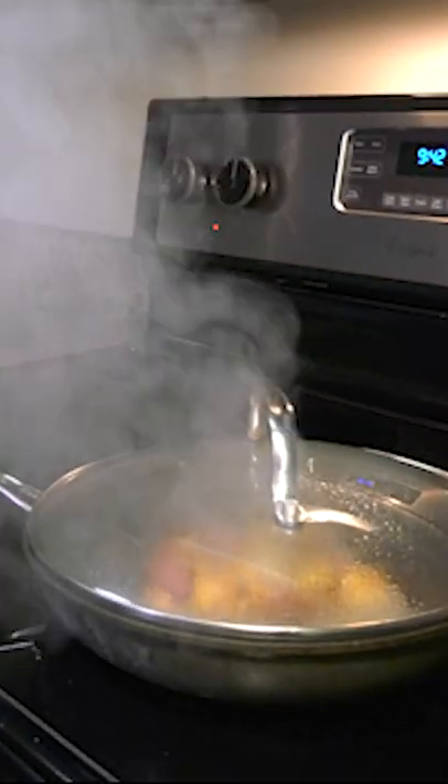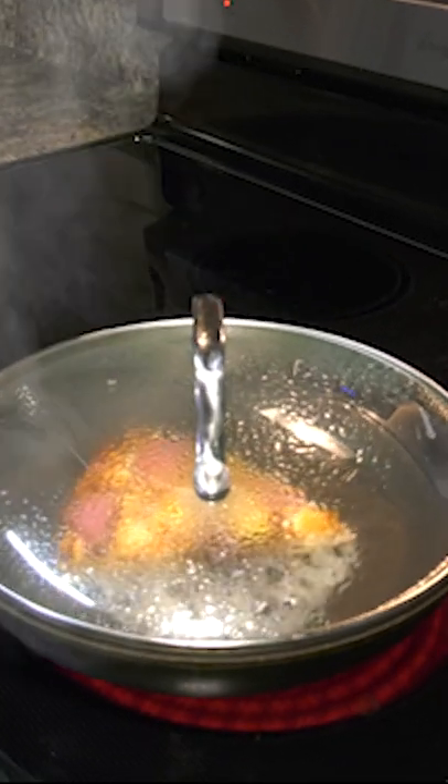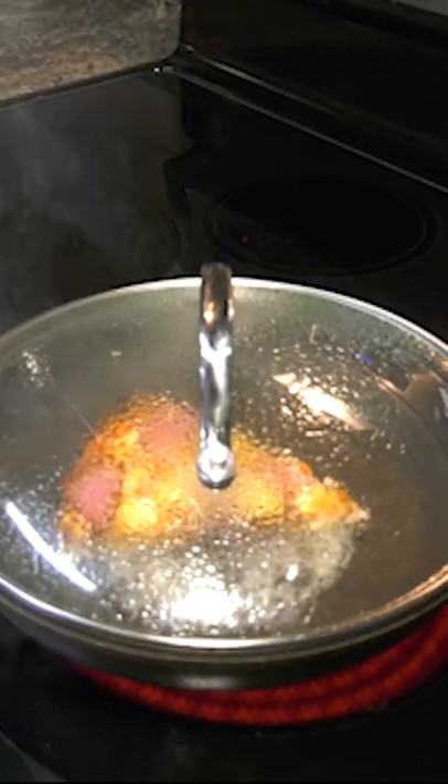That water hits the hot pan, immediately flashes into steam, but then it's gonna condense on the pizza which is cooler. It's gonna release its energy and it's gonna melt the cheese.